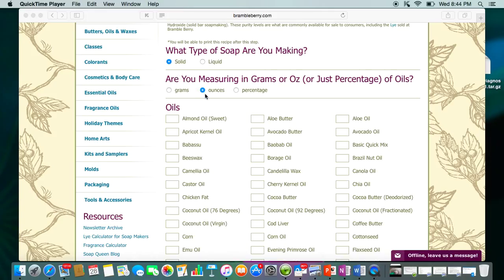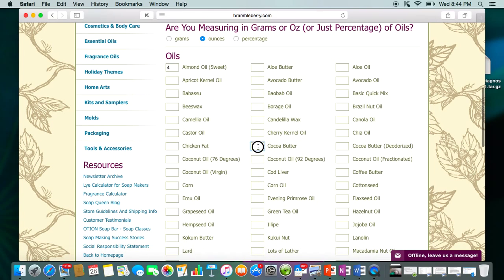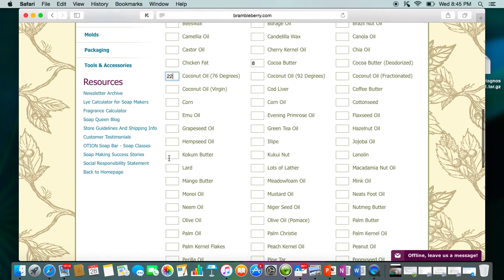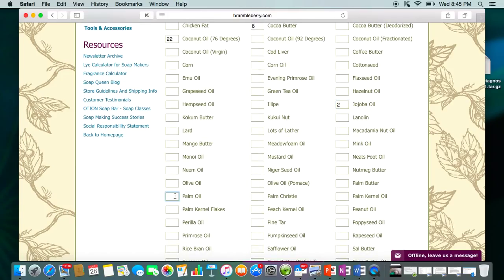Since we'll do this as a solid, and I always use ounces, we'll start putting in the oils I use: 4 ounces of sweet almond oil, 8 ounces of cocoa butter, 22 ounces of coconut oil, 2 ounces of jojoba oil — it's expensive and it's more of a liquid wax, so I only use a couple ounces — and 15 ounces of palm oil. I always use the organic, sustainable palm oil.